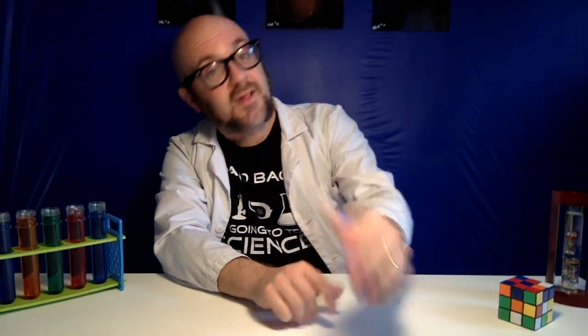Hey Internet! Bill from Bill Loudon Science here, and today I want to show you one of my favorite at-home science projects — one that's fun to build, one that's fun to play with, and one that can show us some really cool stuff about the science of physics.